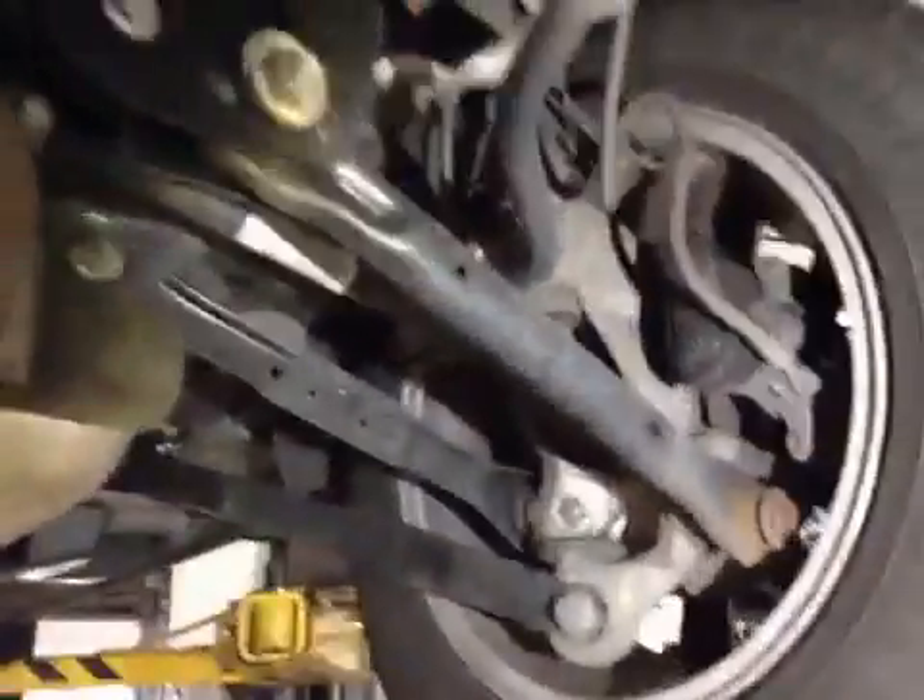Near side rear and off side rear suspension and discs are all okay. Off side rear tyre, tread depth is the same, in the green. No cuts or bulges once again in the sidewall of the tyre. Rear brake pads are in the green as well at 7mm.